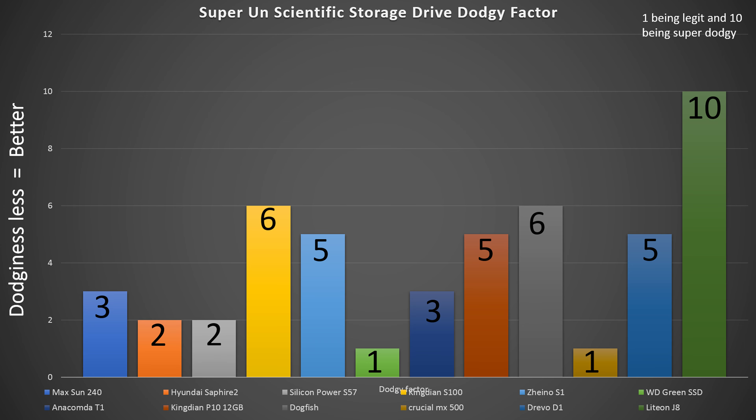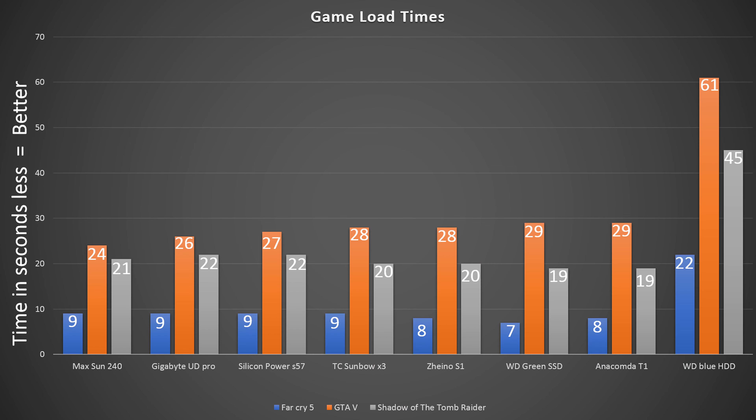Looking at our dodginess graph, it scores a 3 out of 10, thanks to its pretty decent internals. The only really questionable part — other than the dictator branding — is that it's from a company that isn't very big. When was the last time you heard of Mac Sun here in Australia? Probably never. So it is a little bit questionable, but with decent components it isn't that sketchy. A 3 out of 10 is quite low versus 10 out of 10 being the most dodgy.